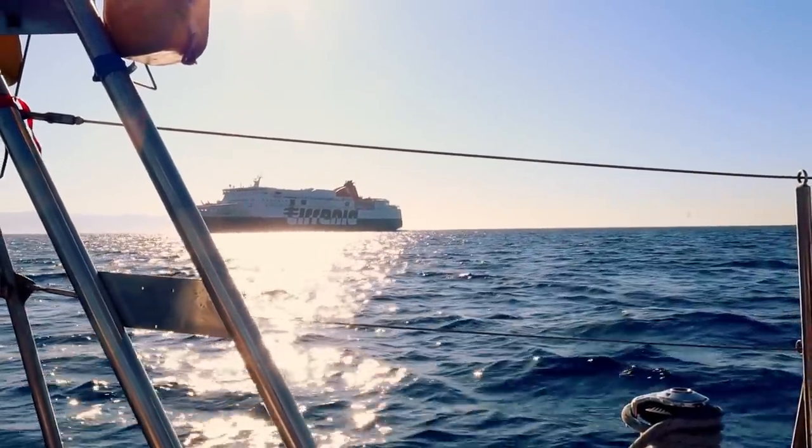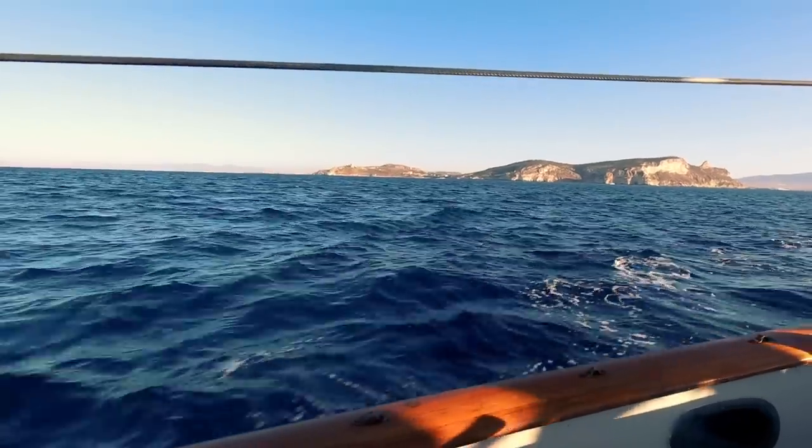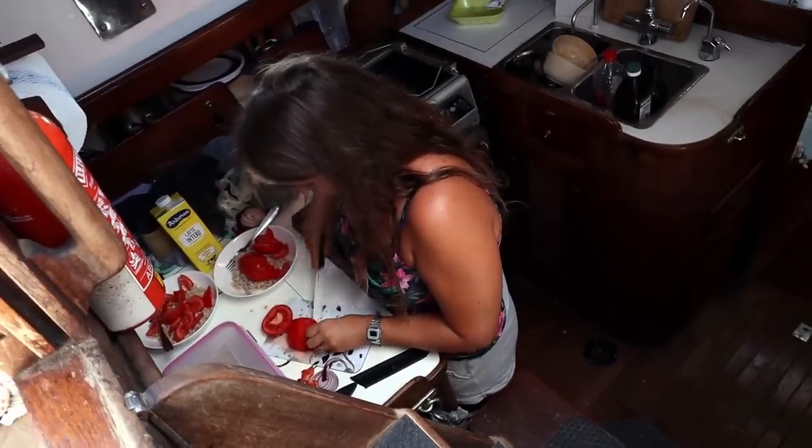This is a pretty chilled-out passage so far. There are quite a lot of boats and anchored ships in the bay but nothing too bad. There was a ferry going into Cagliari that was on a collision course with us — I had to radio them, but they went behind us, which was good since they were doing 20 knots and we were doing four. Since finding out about the chain plates we've just been a bit subdued, thinking through all the stuff we've got to do.